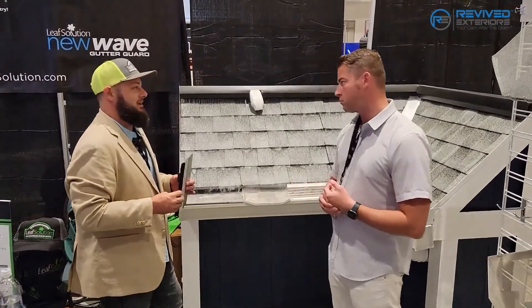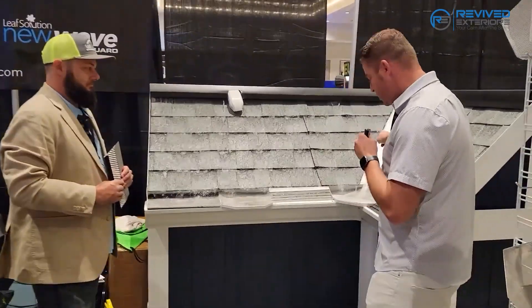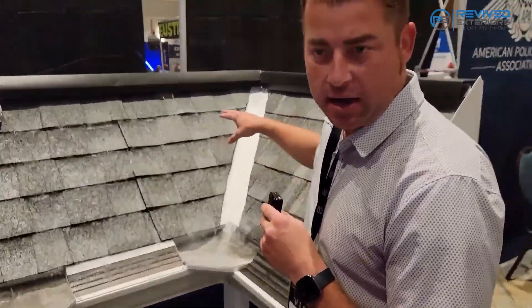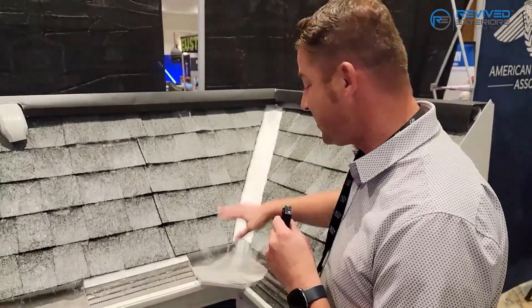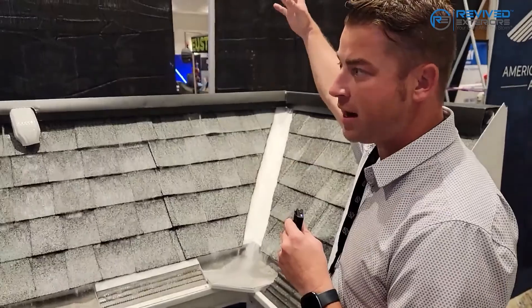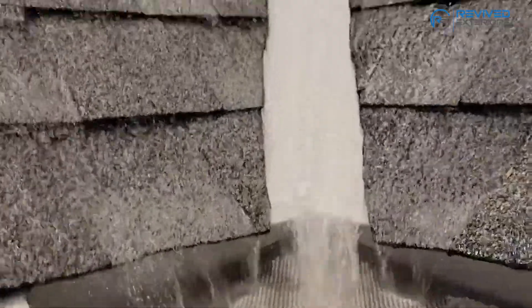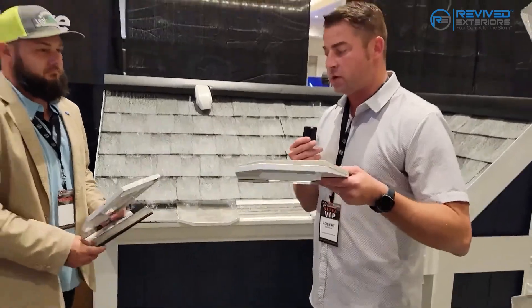A couple of things I wanted to point out: when he was talking about the water volume coming down, a lot of times you have the valleys. I just had this exact scenario right before coming to the conference — there were two valleys along with gutters pushing down into those valleys, and it was shooting over like a waterfall.